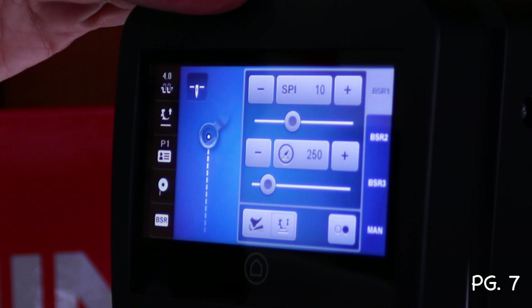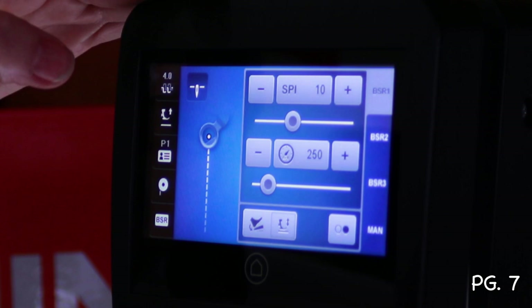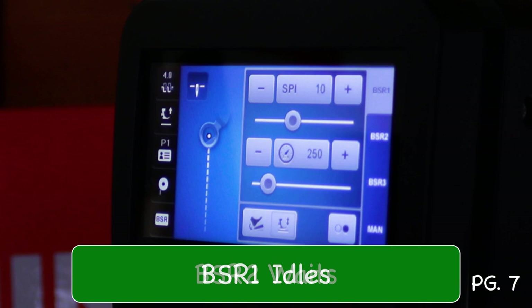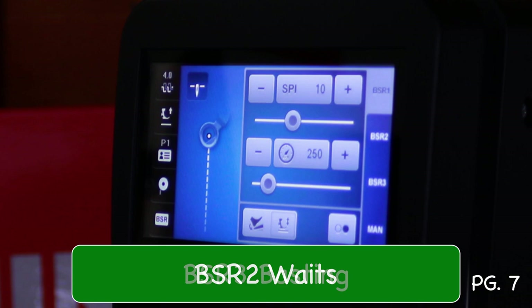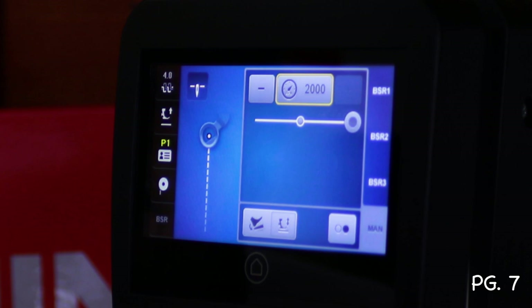SPI stands for stitches per inch. The default is 10 stitches per inch at 250 stitches per minute in BSR-1. There are three BSR settings plus manual. BSR-1 idles and then catches up with you when you move. BSR-2 waits for you to move before stitching. BSR-3 is basting stitches. In manual mode (MAN), you can go as fast as you want — up to 2,000 stitches per minute.